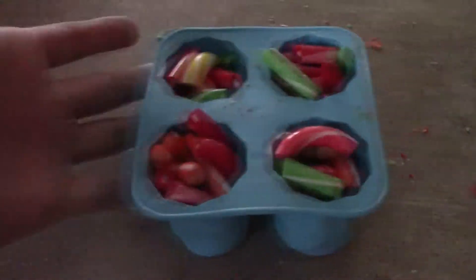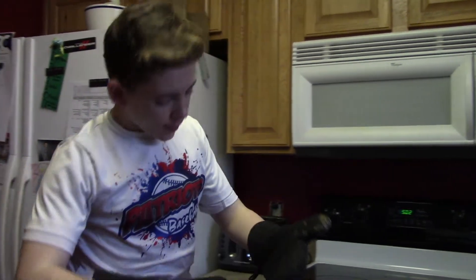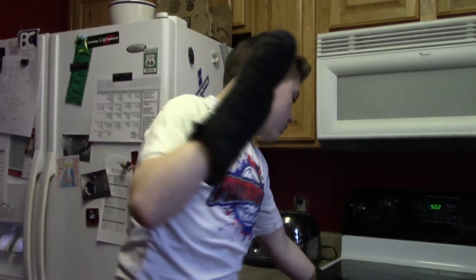All right guys, as you can see I'm currently done with them and I'm on my hoverboard. What we're gonna do is put them in the oven, and hopefully the silicone mold doesn't break. A professional chef would probably know better, but here we go.